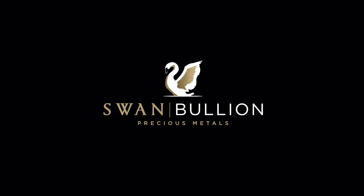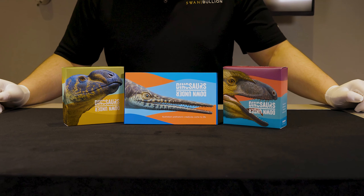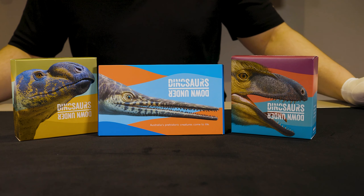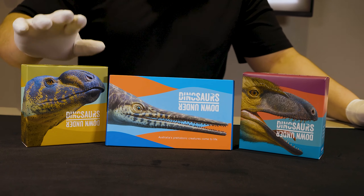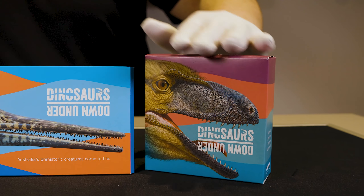Hey guys, happy new year and welcome back to another Swan Bullion video. My name's Daniel and today we'll be having a look at a new series by the Royal Australian Mint: Australian Dinosaurs Down Under. This series, which was released on the first of this month, encompasses three different coin sets, including gold, silver, and base metal.